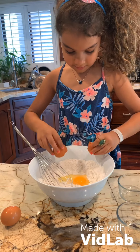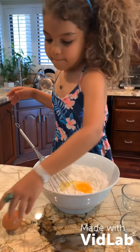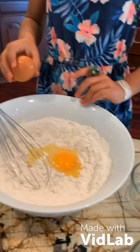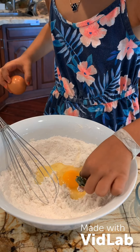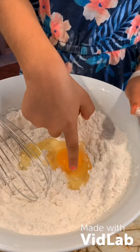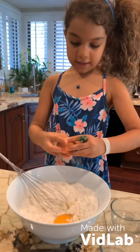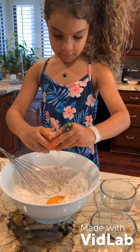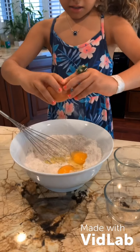Crack one egg in. Make sure you check that there's no shell in the way — you might need a grown-up to get the shell out for you. Now get the other egg, but make sure you be careful.